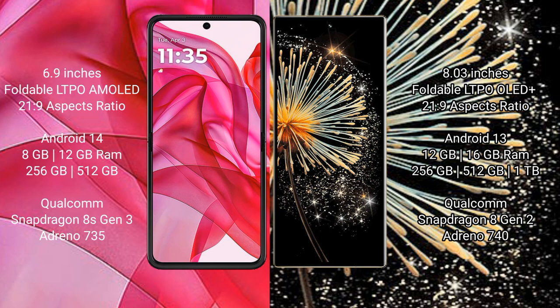Motorola RAZR 50 Ultra runs on the Android 14 operating system. Xiaomi Mix Fold 3 runs on the Android 13 operating system.